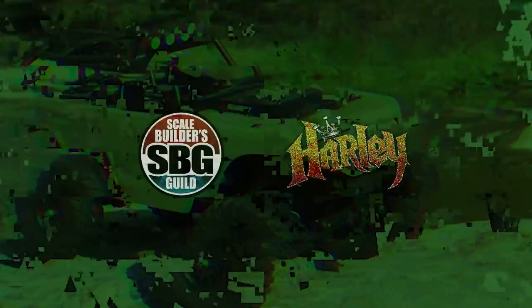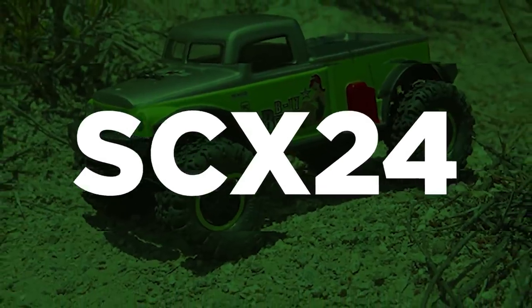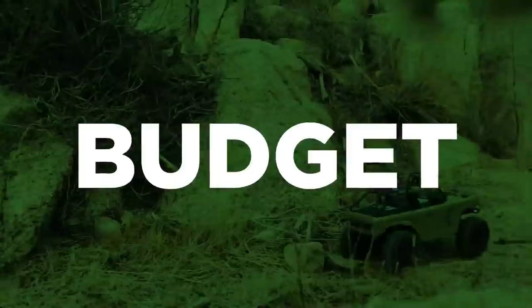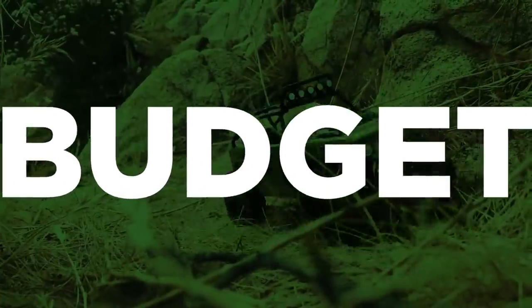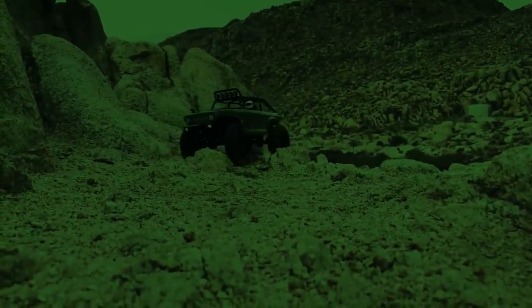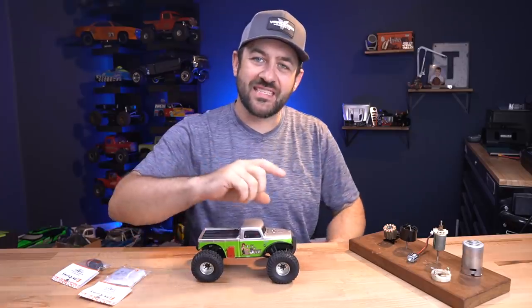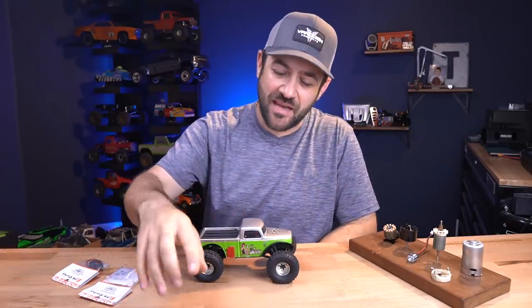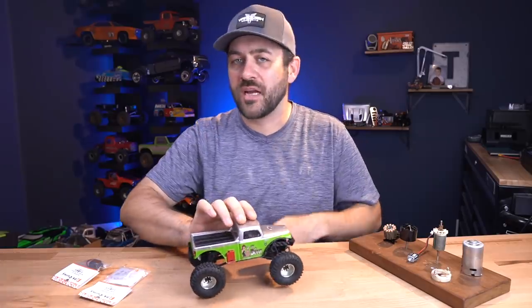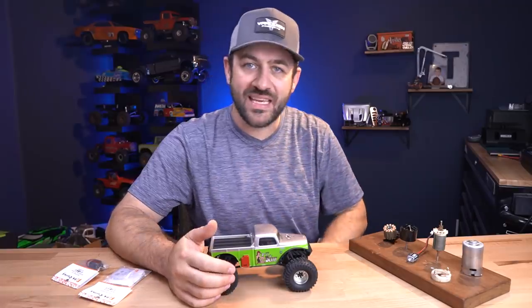You don't want to smell what this motor's been cooking. What's going on everybody? Welcome back to the SCX24 Budget Build-Off. In this series, Matt from the Scale Builders Guild and myself take the Axial SCX24 and we upgrade it with $50 every week. This is an eight-week series and this is week six.